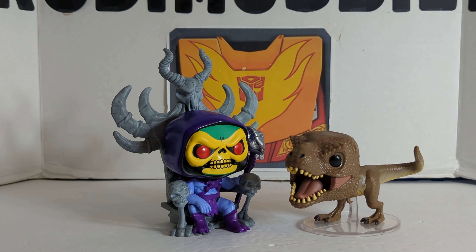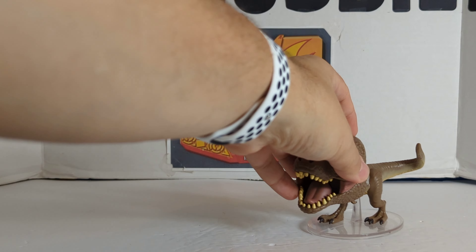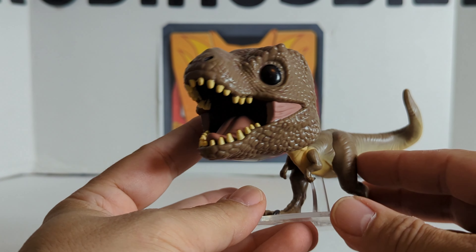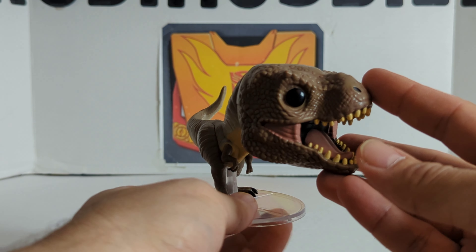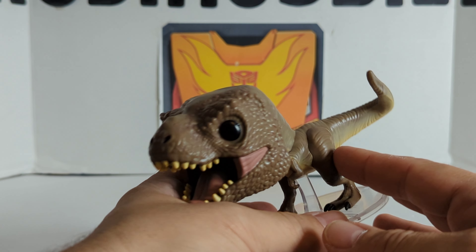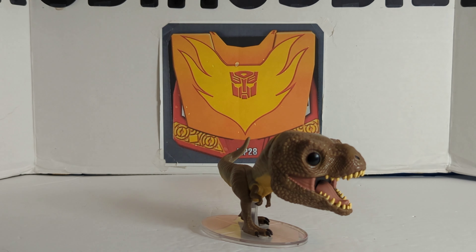If you want to see him with a regular pop — we're doing the new Khonshu. Here he is with the Khonshu bobblehead, so that's how big they are. And we'll throw in Skeletor on the throne — so that gives you an idea. It's a very tiny pop, but he's pretty cool. Like I said, he's pretty neat — we got him from Dave and Buster's. He's a small little pop, but we liked him.